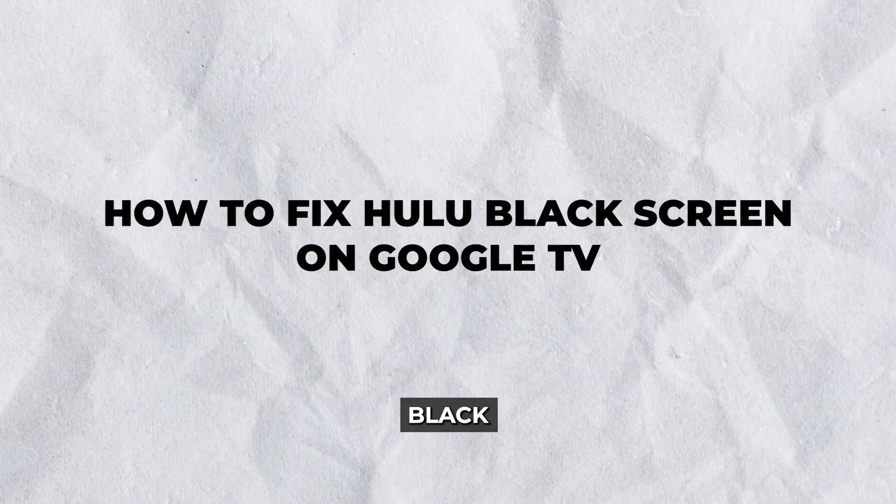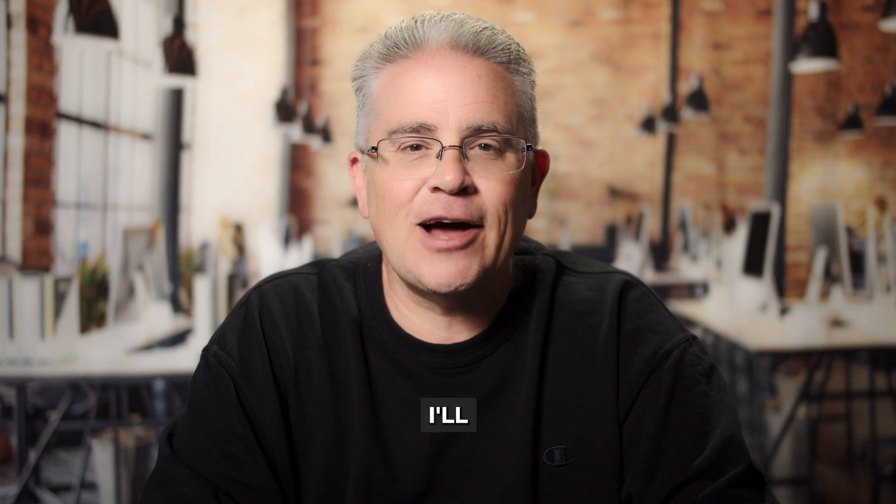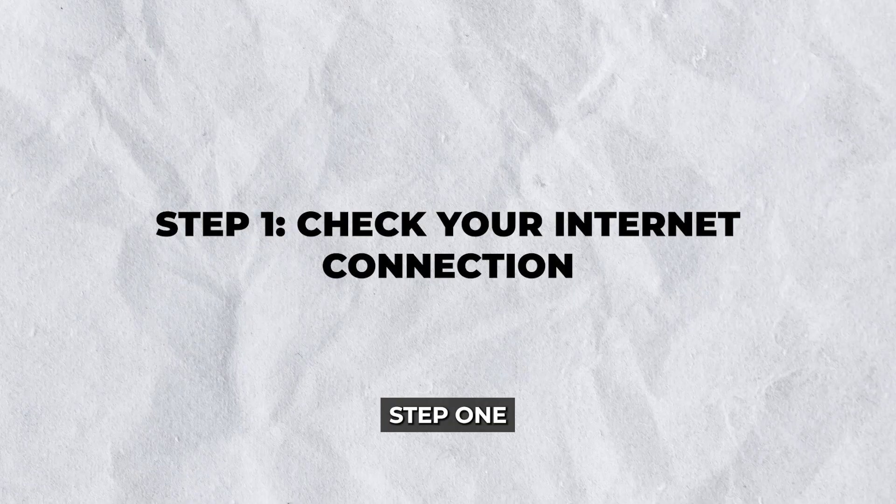Hey there! Facing the dreaded black screen while trying to stream your favorite shows? No worries. In this guide, I'll show you how to fix Hulu black screen on Google TV so you can get back to binge watching without a hitch.